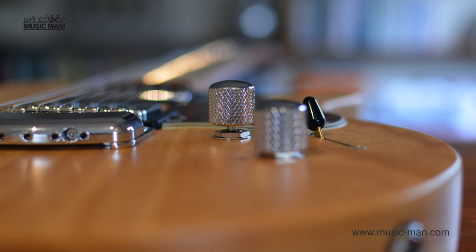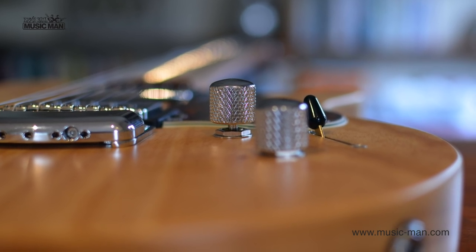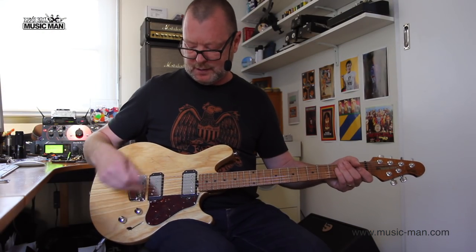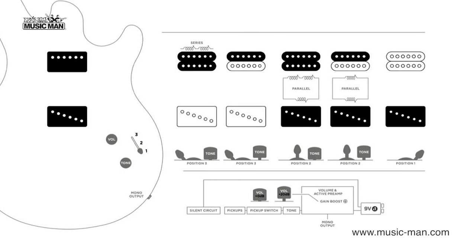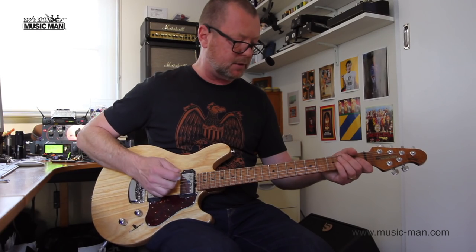The tone and the volume knobs are both push-push. So when I push the tone knob, it gives me other pickup variations. In the back position, we're still on single-coil, so there's nothing really different happening there. In the middle, we've got the single-coil and the split-coil from the humbucker — that is, the neck-side split-coil.